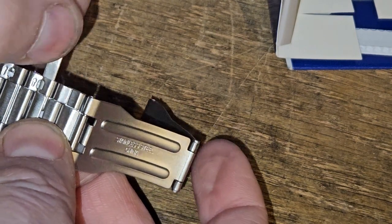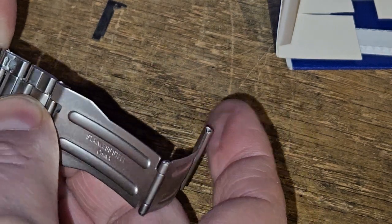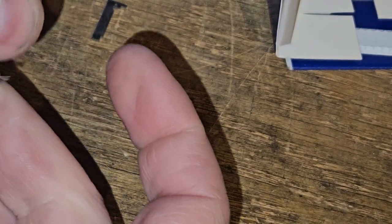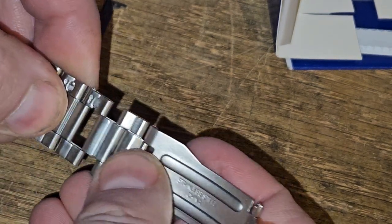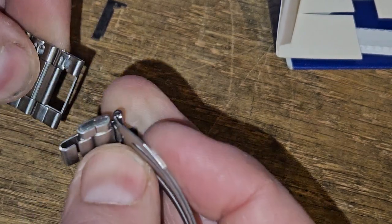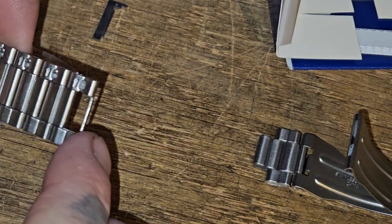Once it pops, you'll hear it pop and the thing comes up like that. Then if you've got something really small, just get underneath this lip right here. Now you've removed it and you can go ahead and pull that out. Now we need to remove the rest of this — to remove this link we've got to remove that also.